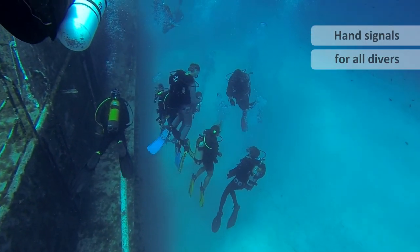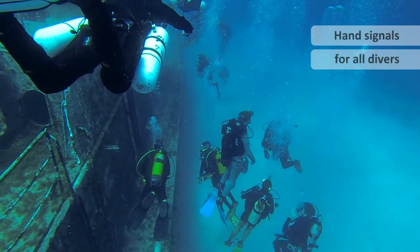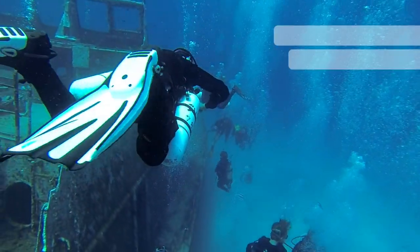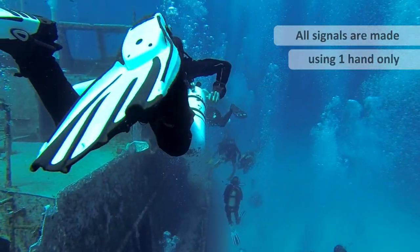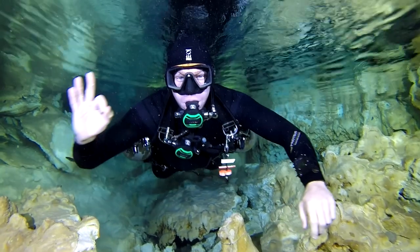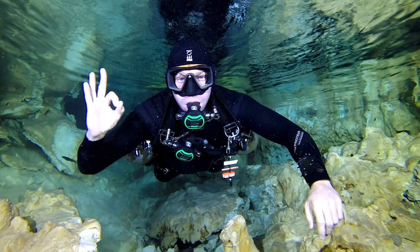In this video I cover a comprehensive guide to hand signals that all divers should know and can use. All signals are made using one hand only. The first is a command signal and that's OK. With any command signal you must repeat it back — in fact all signals should be repeated back to confirm you understand them and you either agree and feel the same, or you disagree and then you have a problem.